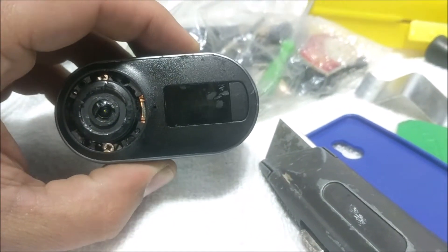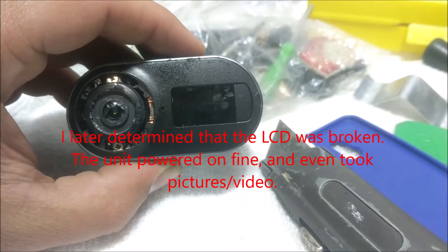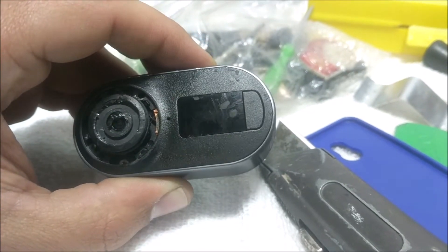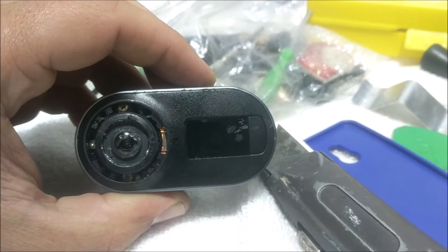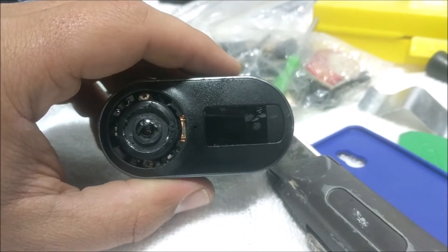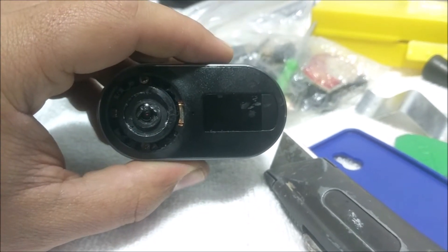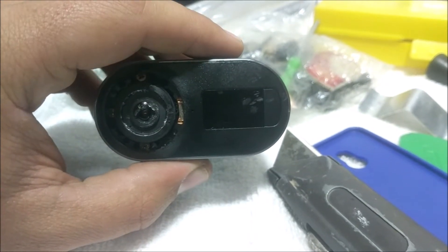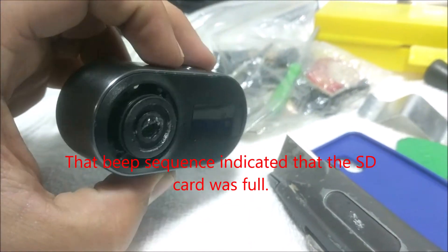There are two LCD screens here. As I turn this on you'll see the green one power up — there's the beep, and the green one is on the far left. The other LCD is on the right-hand side of the screen. Since the right LCD does not display, I don't know what it's telling me. When I try to record something it just beeps at me — pip pip — and buzzes.